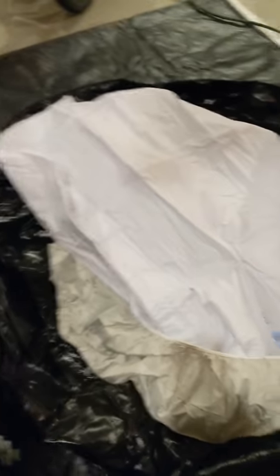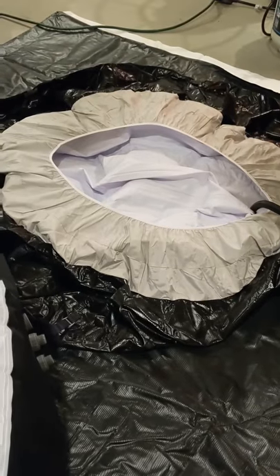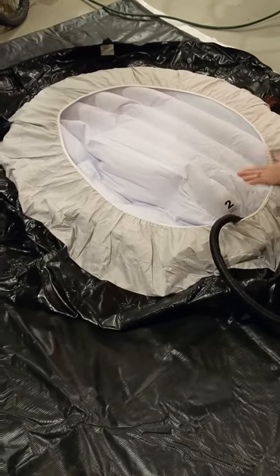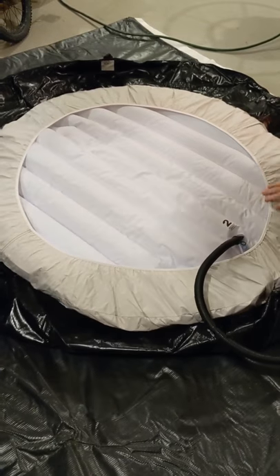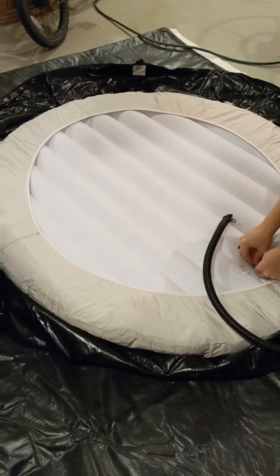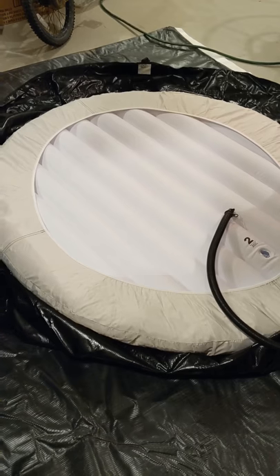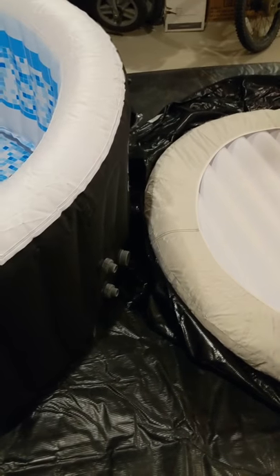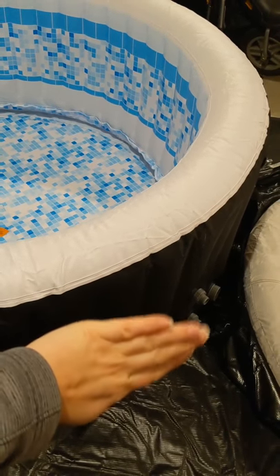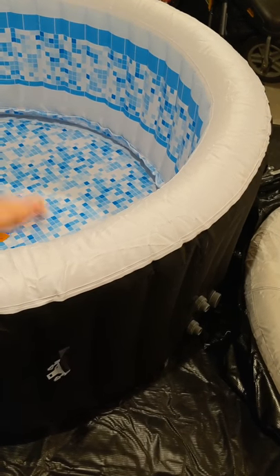Now we've got the cover — we have to put the inflatable part inside the cover lid and then blow it up. That goes on top to keep the heat in so it's not constantly warming up. In case you don't know, air is one of the best insulators. Even though the air is cold out here, the air inside the cover will stay warm and act as a good insulator between the cold outside air and the hot water inside the hot tub.